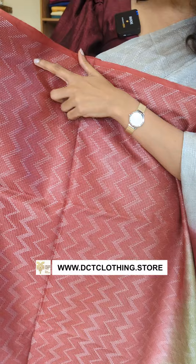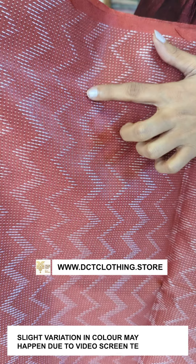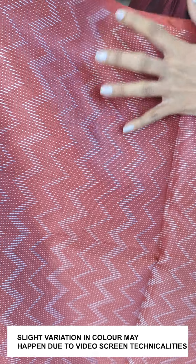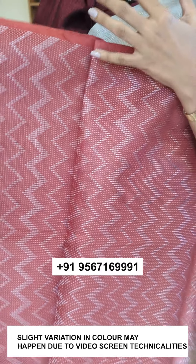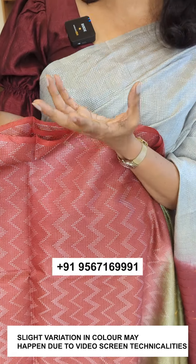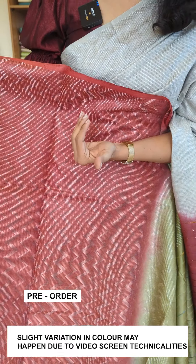It's a fabric with a thread in a white silver color shade. It's dyed in another shade — actually, it's not a dye, it's a weaving pattern.